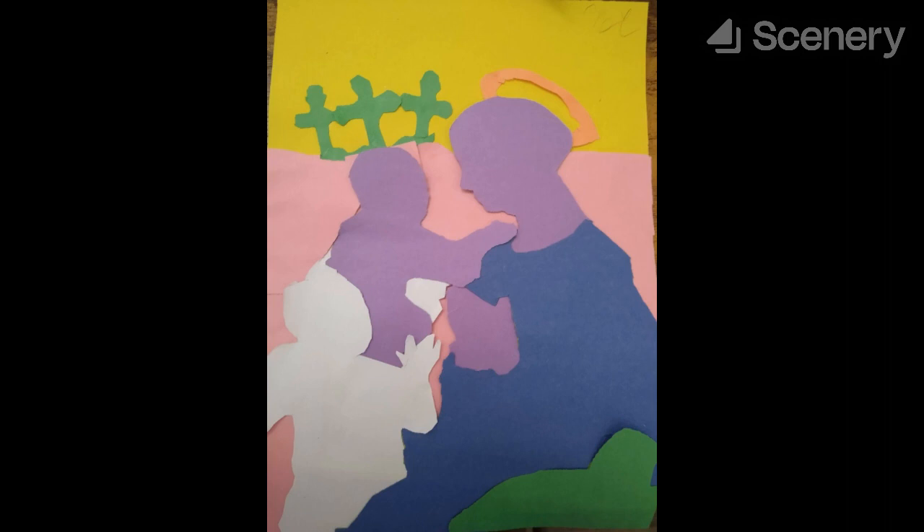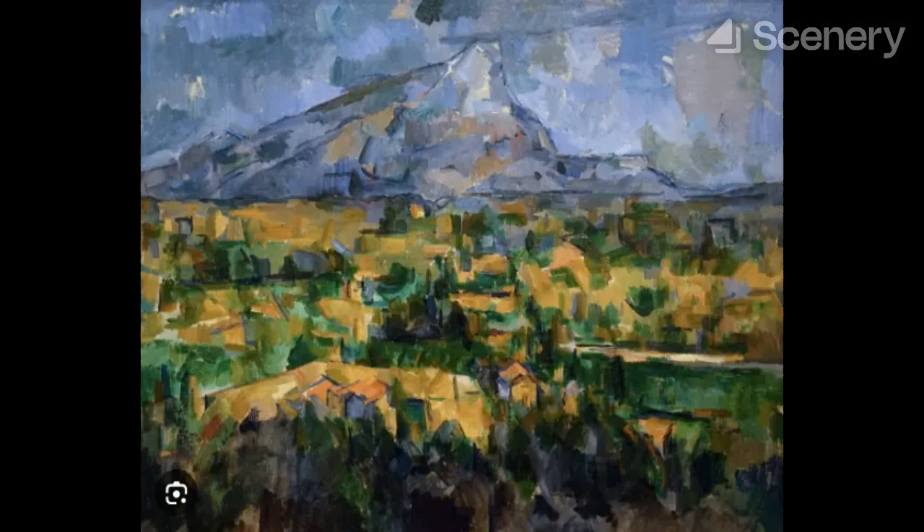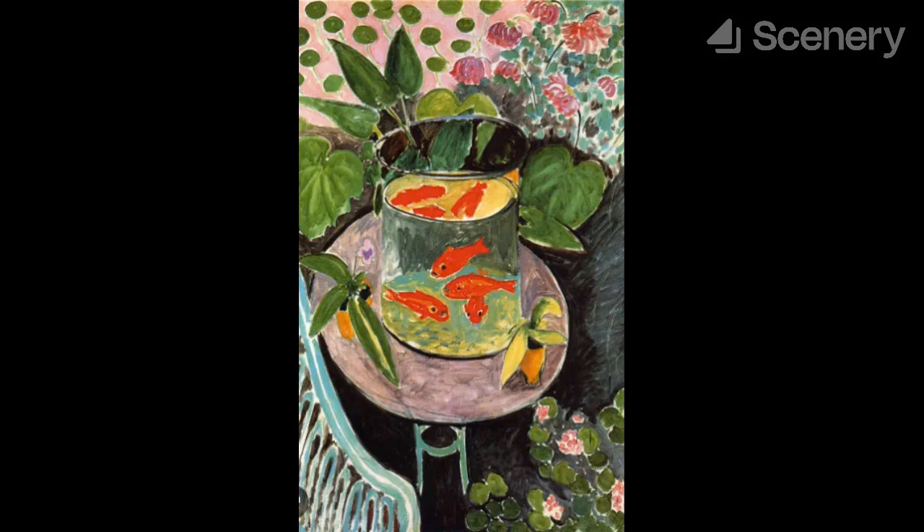This piece was inspired by quite a few paintings. Obviously, Madonna and Child with Two Angels, made by Filippo Lippi, having copied the form of the subjects completely, but also Cézanne's Mont-Saint-Victoria, and is also inspired by Matisse's Fauvism style of color.